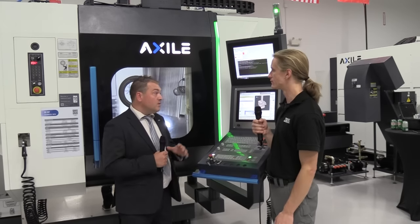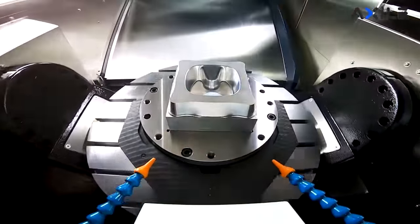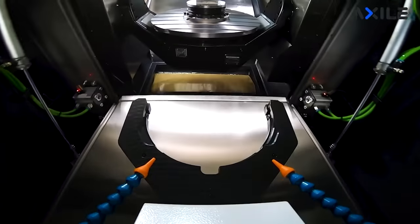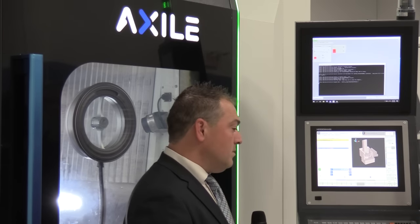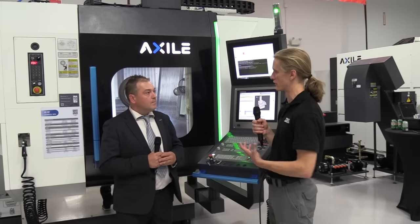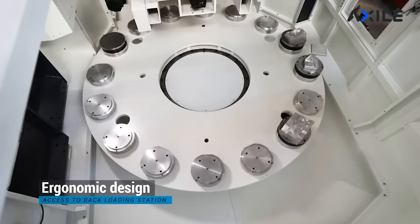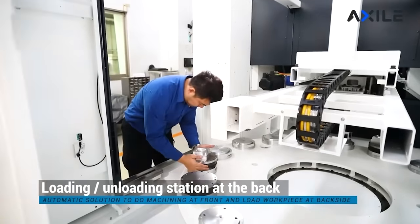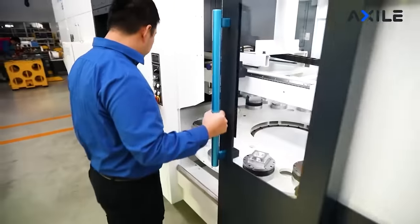Do you have pallet-changing options? Yes, we have the G6 MPC2 and MPC6, which have an automation system through the back. We also have an RPC configuration — Rotary Pallet Changer — which allows work holding at the front end that loads through the back via a robotic arm that interchanges the pallets. It's a rotary system with multiple pallets where the robotic arm picks up the pallet and brings it to the front station. We have four variations: RPC-8 with 8 pallets, RPC-10 with 10 pallets, 16, and then 20.